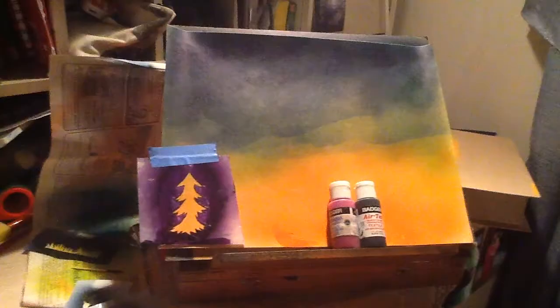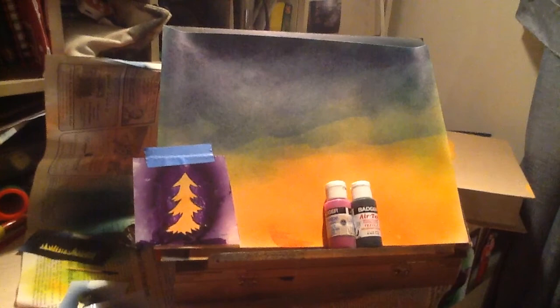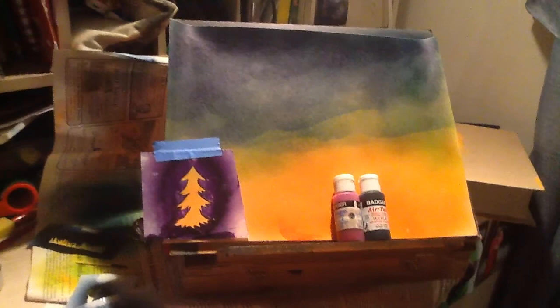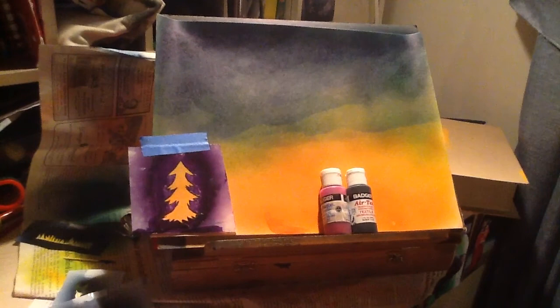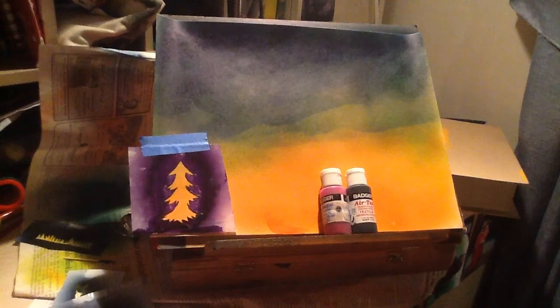Now that that's all done, I'm ready to add my stencils of my deer and grass onto the picture. You're finally ready to start adding your stencils, but for this you're going to spray inside your stencil frame instead of all around the paper. You're going to use purple for things that are further back, and also make them smaller. For things that are closer up, you'll use black and make them slightly bigger.